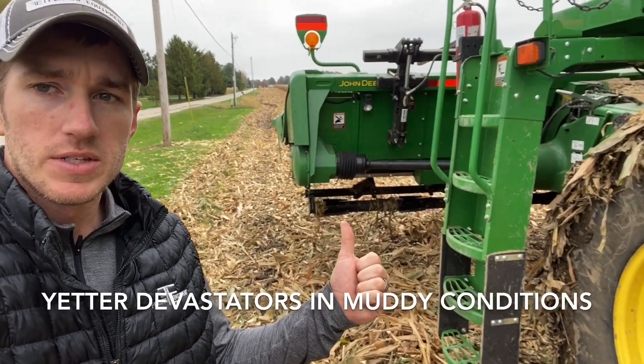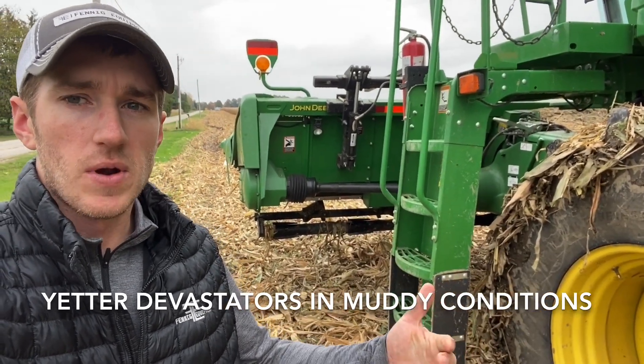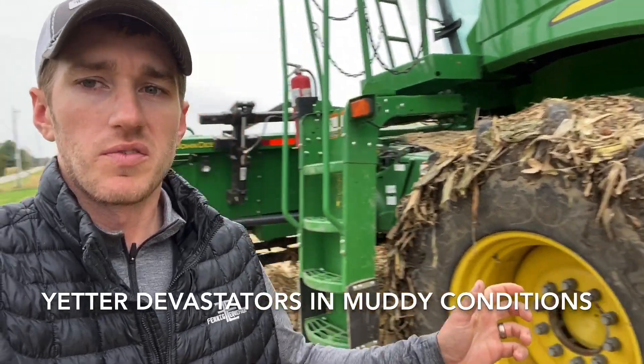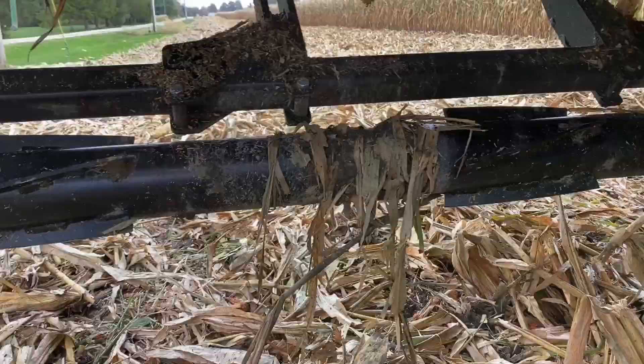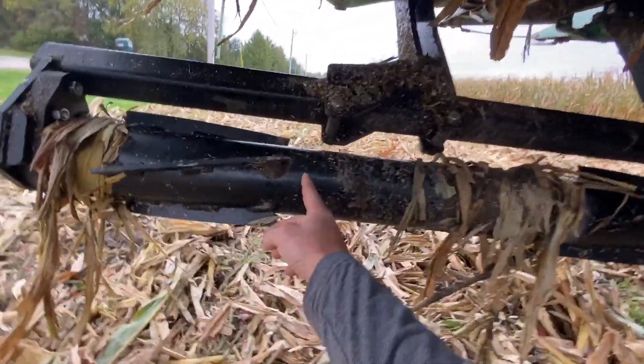I want to turn this around and talk to you guys about the Devastator. We get a lot of questions on how this thing handles mud and wetter conditions, so I'm going to flip it around and show you what we see in muddy conditions. As you can see, a big improvement that Yetter made with this Devastator is that they do not put the crimpers in between the row.